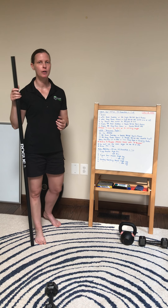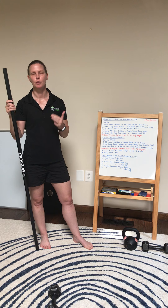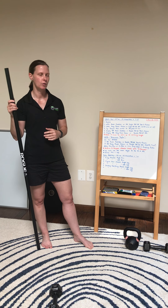First one's gonna be cardio, so this could be your row, ski, bike, jump rope. You can even go for a quick jog.